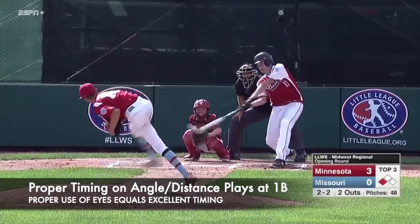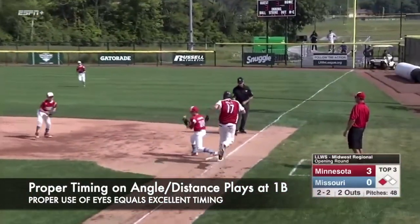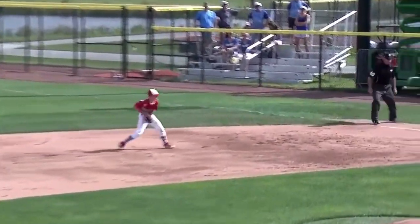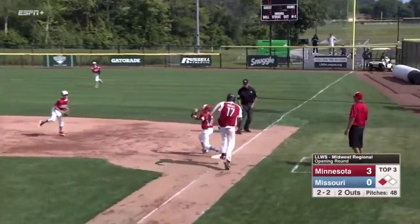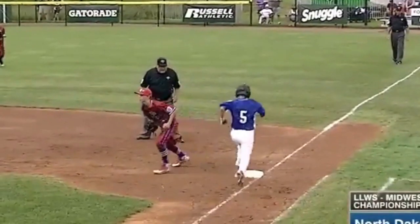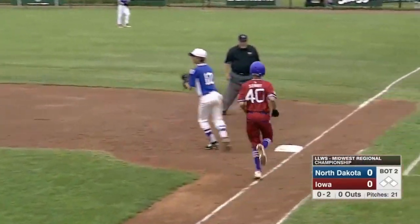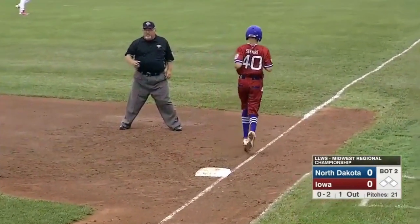The final major observation from the 2018 regional tournaments regarding angle distance plays was a lack of proper timing by umpires when making calls at first base. Even on angle distance plays, umpires must still confirm firm and secure possession of the baseball, just as we do on tag plays. Proper timing is a function of proper use of eyes. Therefore, before calling a runner out, umpires should still move their eyes to the glove of the fielder, confirm firm and secure possession, and then signal the call.